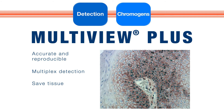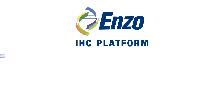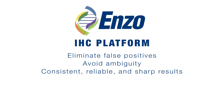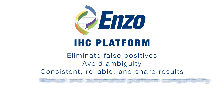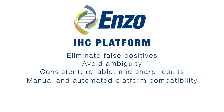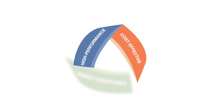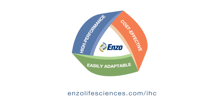With sharp two-color development, while reducing reagent and labor costs, Enzo's products eliminate false positives and avoid ambiguity. They provide consistent, reliable, and sharp results. Enzo's IHC reagents are compatible with both manual and automated platforms and are cost-effective and time-saving. Ensure true results with Enzo's IHC detection systems. To learn more, please visit the Enzo website.